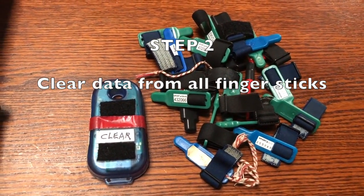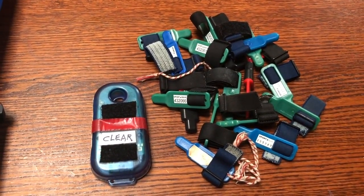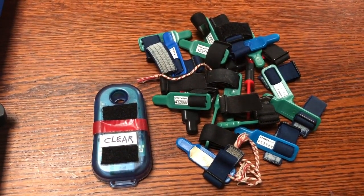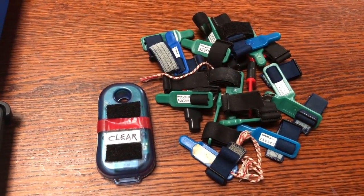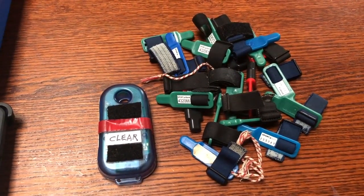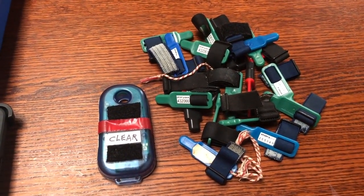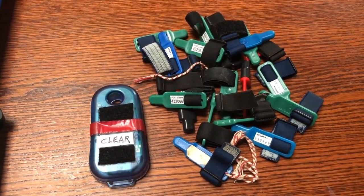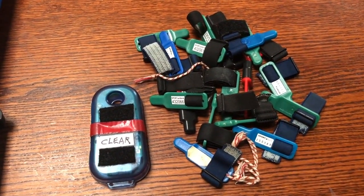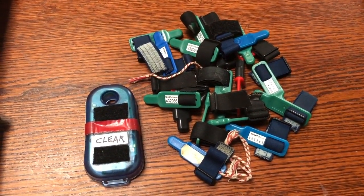Task number two: clear data from all finger sticks. If you're experienced in orienteering you know you should always clear your finger stick just before you start your race. But these are rental finger sticks that our club owns and loans to less experienced people who don't always remember to do that. This next step ensures that all the finger sticks to be used at an event are completely erased before competitors start their course. We're going to get all the rental finger sticks and put them one by one into the blue box marked 'clear' to erase all previous event data.